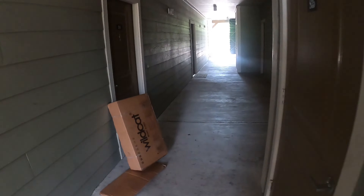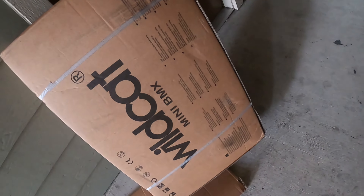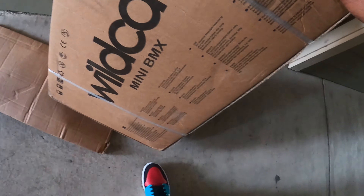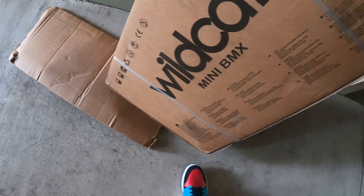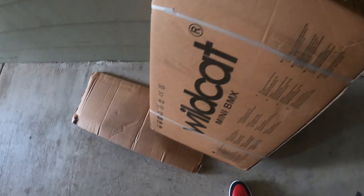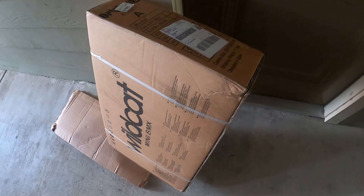I've been waiting all weekend for the FedEx package to get here. It's not a small package but it's a small bike — I already know what it is. You can see the box: Wildcat BMX, mini BMX. Those are the handlebars — I had to order an extra pair separately. Hopefully the pegs are in here. Let's get this unboxed and show you what's up.